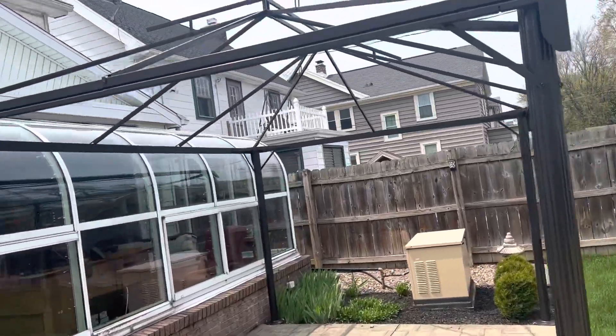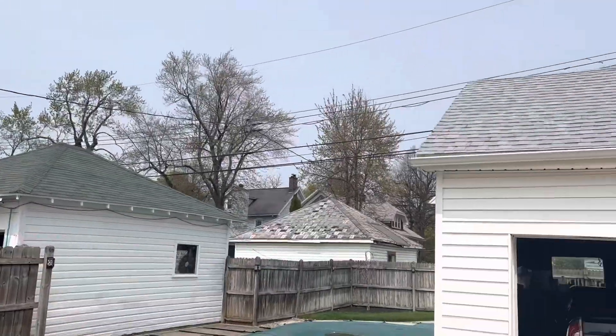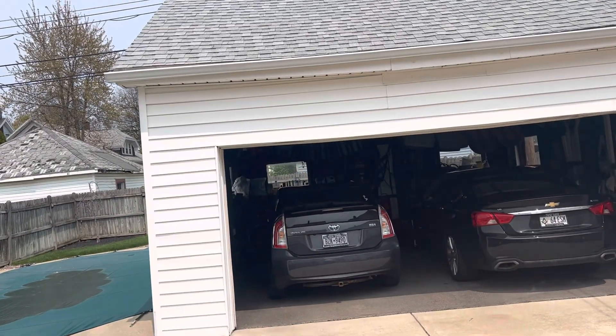I'll confirm that color again. On the garage, we're only doing the front — not the sides or the back, except for the window trim.